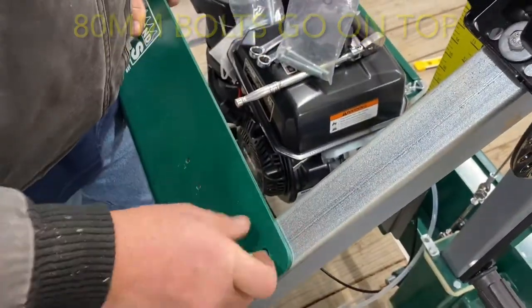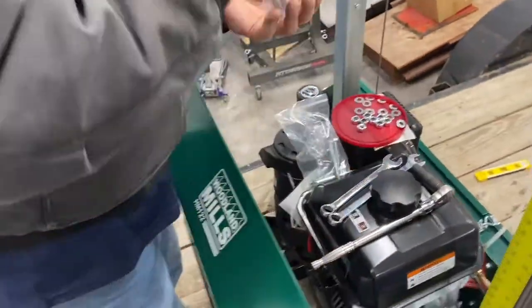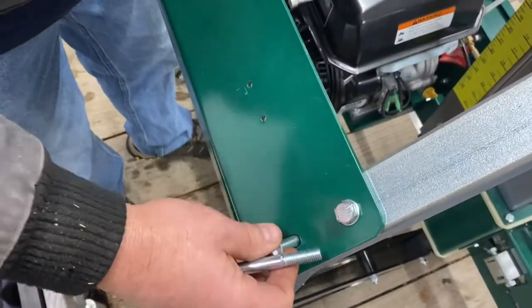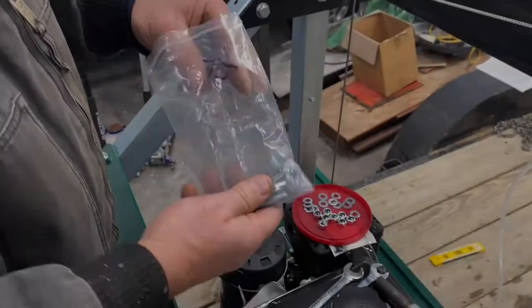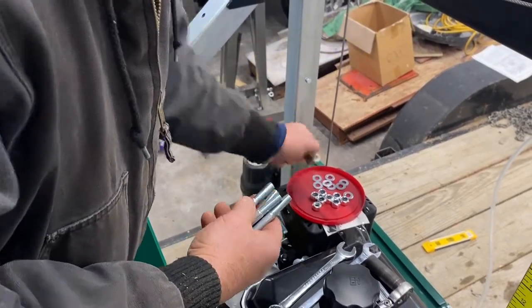The 80mm longer bolts will go in the top holes. Don't forget the washers. The 75mm shorter bolts will go in the bottom holes on the dashboard.